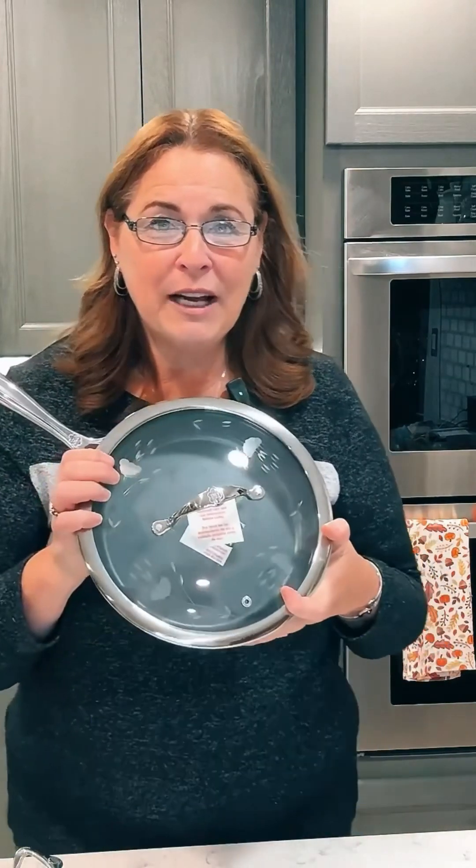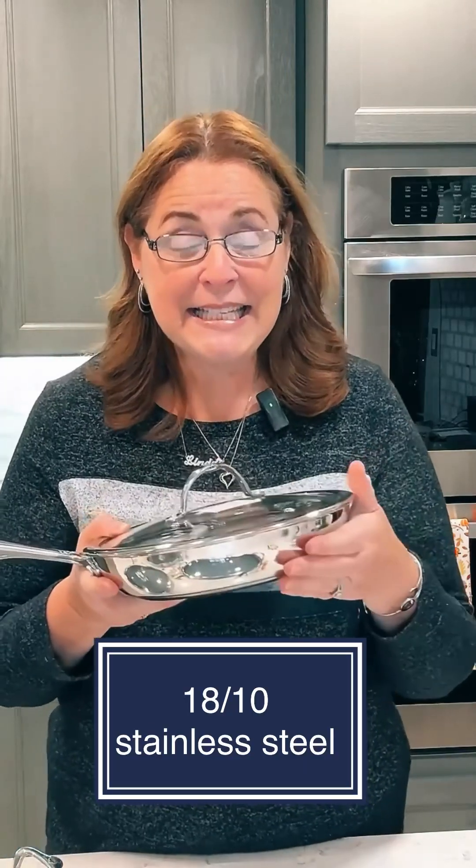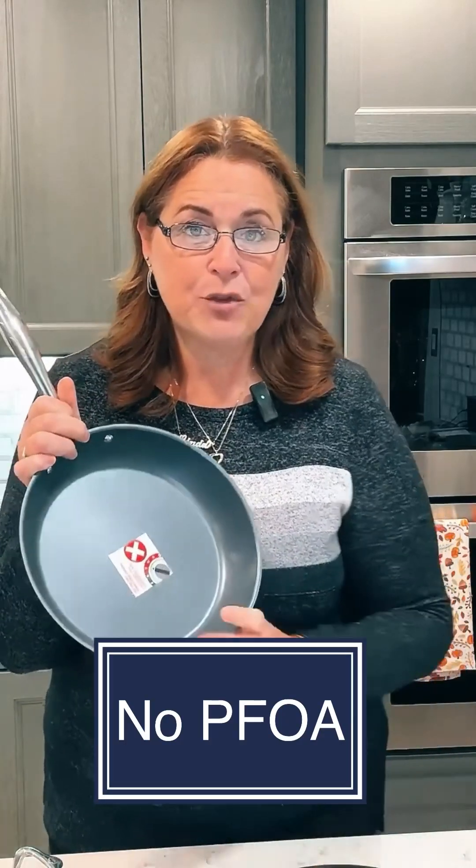All of our cookware, including our nonstick, has stainless steel on the bottom. It is 1810 stainless steel and it has a thickness of aluminum in the bottom, which makes it cook evenly — and that's really important. All of the nonstick we have is made without dangerous chemicals, so there's no PFOA and you can use it safely.